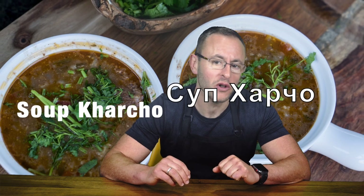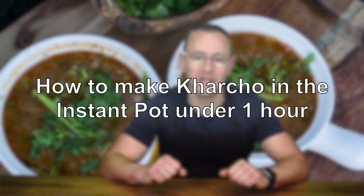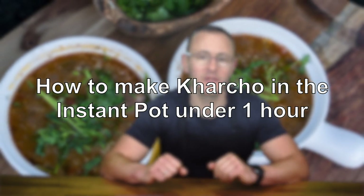Today I want to show you a recipe of traditional Georgian soup called harcho, which in Georgian means beef soup. Normally it takes about two and a half hours to make this amazing soup, but today I will show you how to make it under an hour in the Instant Pot. This cooking method will save you a lot of time and you will be impressed with the results.